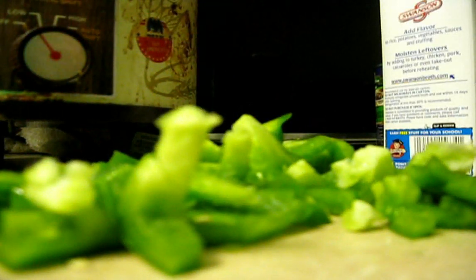And again, watch out for your antlers — you don't want to chop them off and put them in the soup. So we're going to go ahead and take that and throw it into the crock pot.